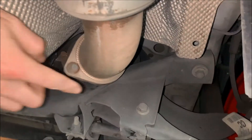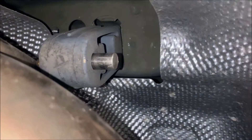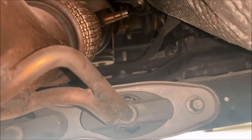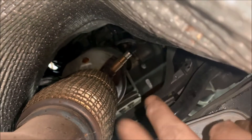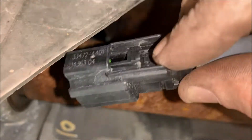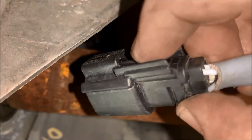After you remove the back connection for the mid pipe, you're gonna have one exhaust hanger bracket — just slide it and it will come out. After you get your mid pipe removed it's time to remove the down pipe. You're gonna have two 10 millimeter bolts on either side, and you're gonna have to go up in there and remove the oxygen sensor.